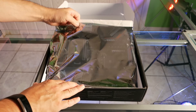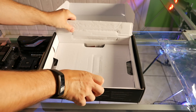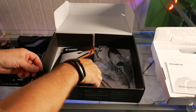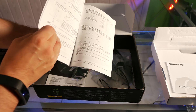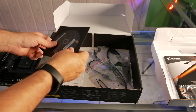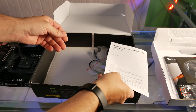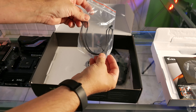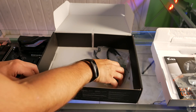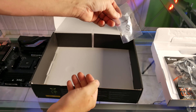First up, the motherboard — I really like the orange, silver, and black color theme. In the box we have the multilingual installation guide, user manual, the motherboard I/O shield, some weird retro item, another quick install guide in French, a temp sensor, RGB adapter, SATA cables, and a standoff and screw for the M.2 drive.